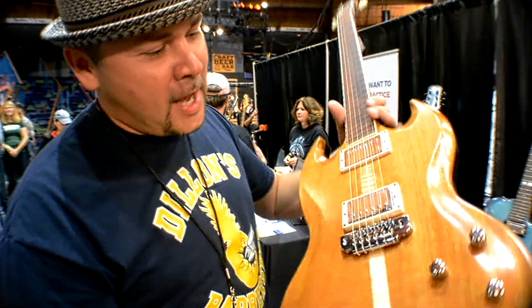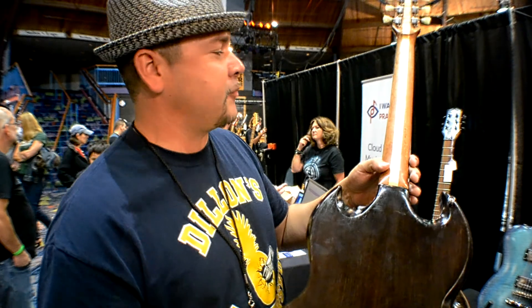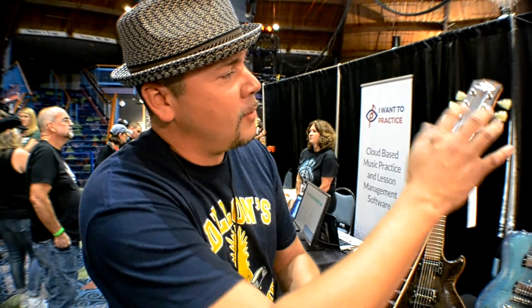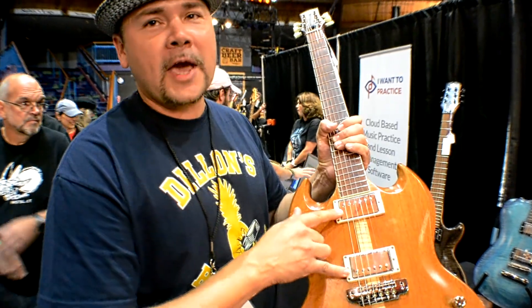My take on the SG is carved, a little bit thicker. It's a two-piece cherry body — cherry sounds very similar to mahogany. Two-piece neck, flame neck. Cocobolo board, cocobolo headplate, cocobolo control cavity. Lust for Tone pickups — handmade, just like the guitar.